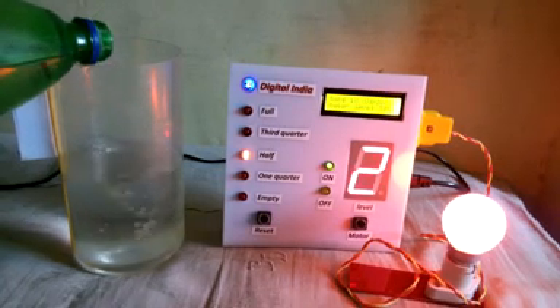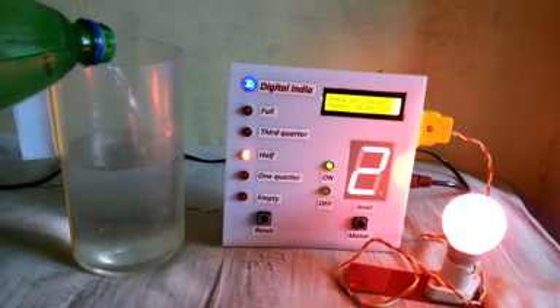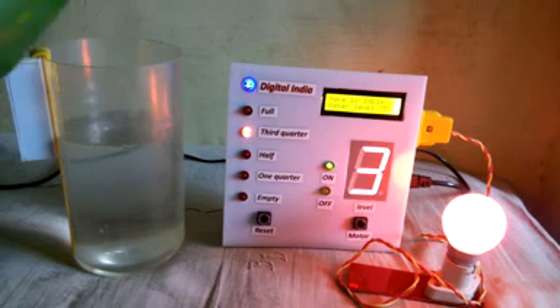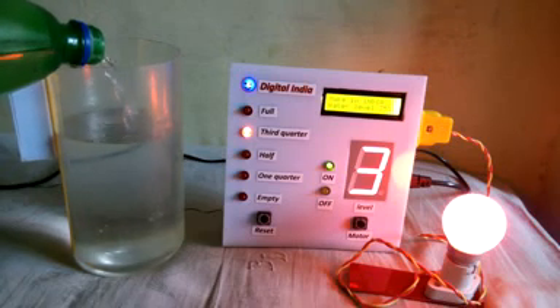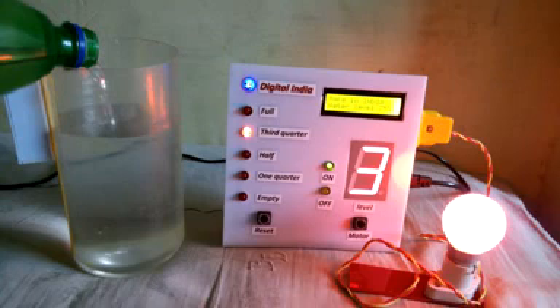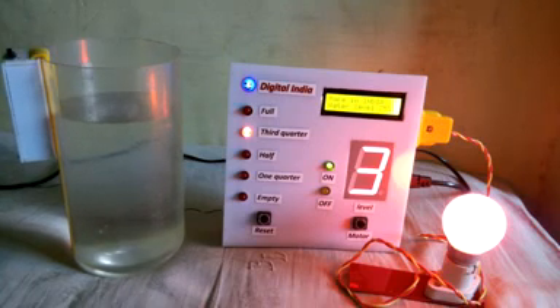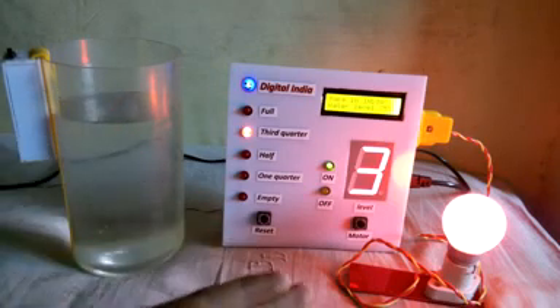It's our second quarter, which means the tank is half full. Now it's our third quarter and the display shows 75%.